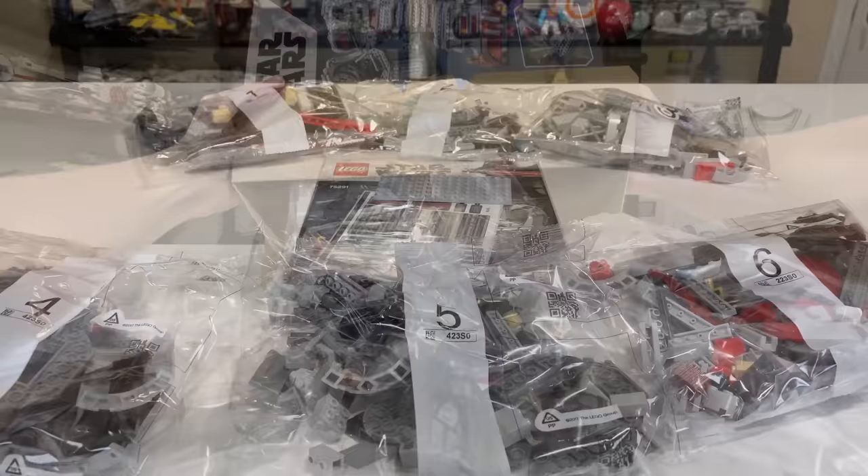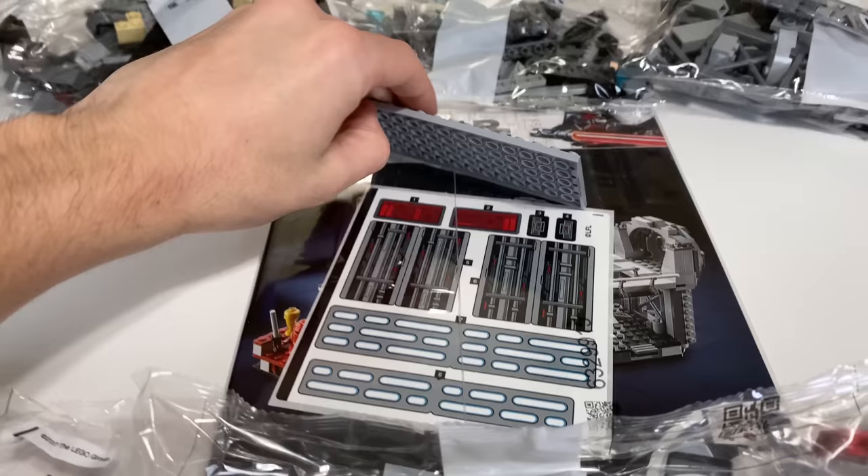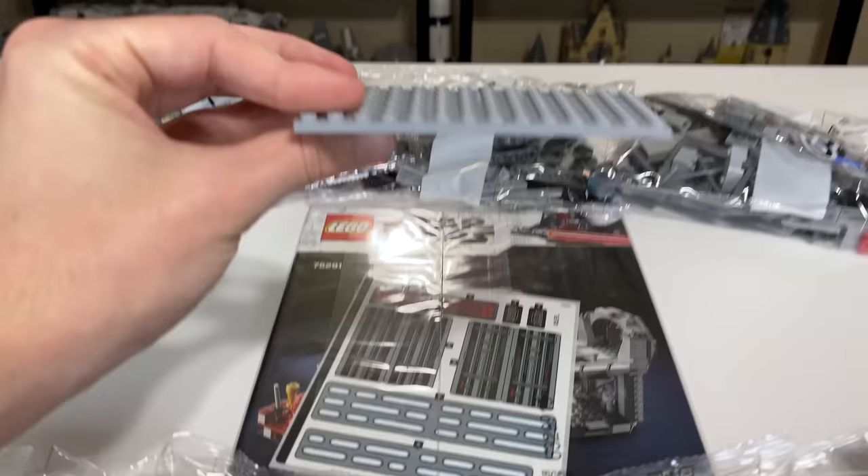This is how the set comes out of the box with its six numbered bags, instructions within its own sleeve, also containing the sticker sheet, and then one plate piece on its own not in any of the bags. Sometimes LEGO just does this with random pieces.